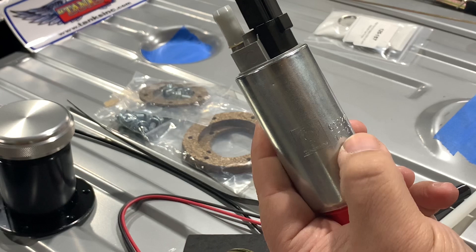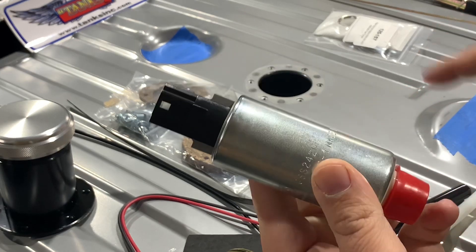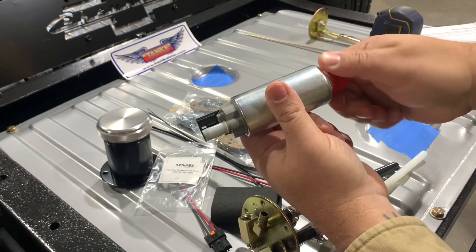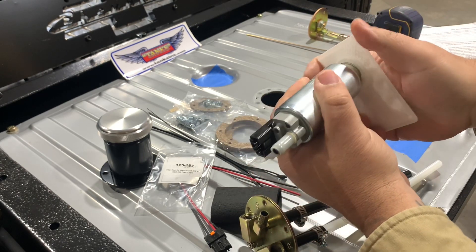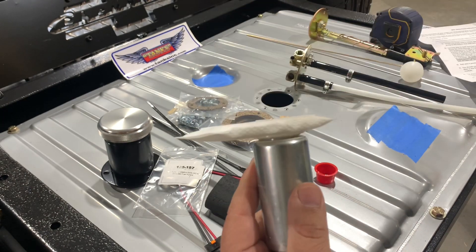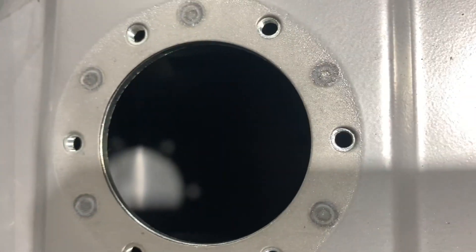We've got our pump out here — it's a genuine Walbro pump, which is a really super nice thing about this kit. Made in USA part. We're going to go ahead and take our filter sock and get that put on the bottom so we can measure the total length of our pump. The sock has a little bit of a firm fit, so don't get discouraged. If it's a little snug, just get it started and give it a good slap and it'll pop right on. Pay attention to the internal baffling in the tank and orientate your sock so it's not impeding on anything in there.